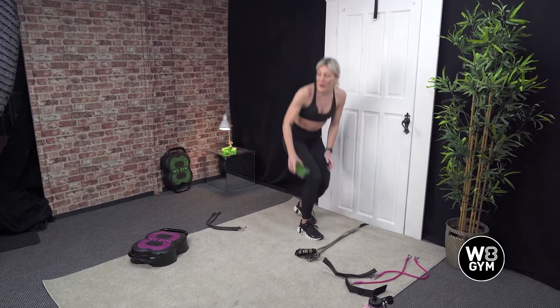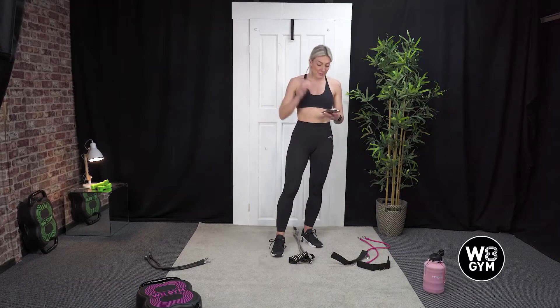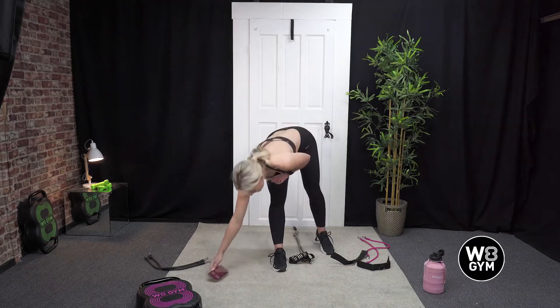That is round one done. We've got two more rounds. I'm going to give you another 10 second recovery and we'll get back into our squats.